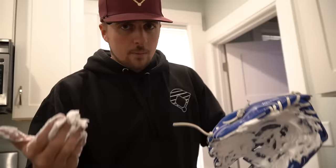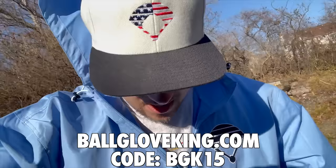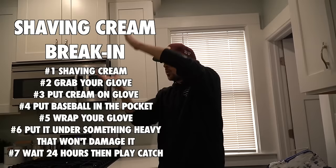All we have to do is put the ball in the pocket, wrap it, and then set it under something somewhat heavy that won't damage it. One tip: when you are wrapping it, try to wrap it the way you want it to close. Right now it's going thumb to pinky, but I want it to go higher up. You should know how you want the glove to close before you just shove it under a mattress.